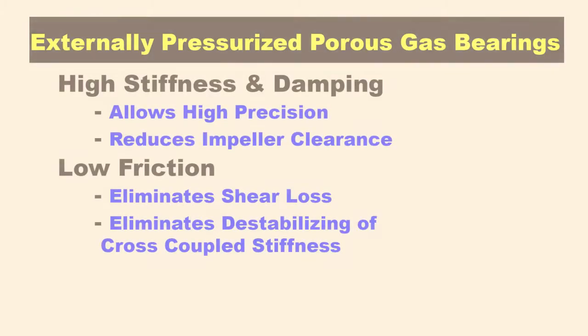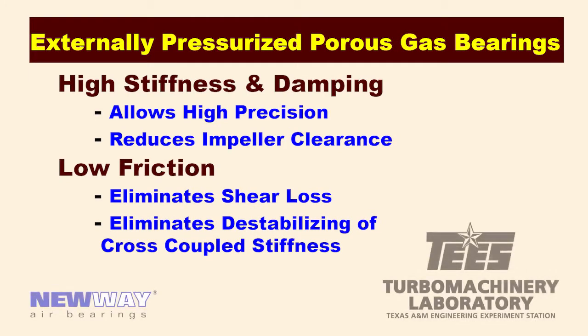Externally pressurized porous gas bearings show promise for supporting rotating equipment. Their high stiffness and damping allows high precision for reduced impeller clearances. Their low friction virtually eliminates shear losses and the destabilizing effects of cross-coupled stiffness.